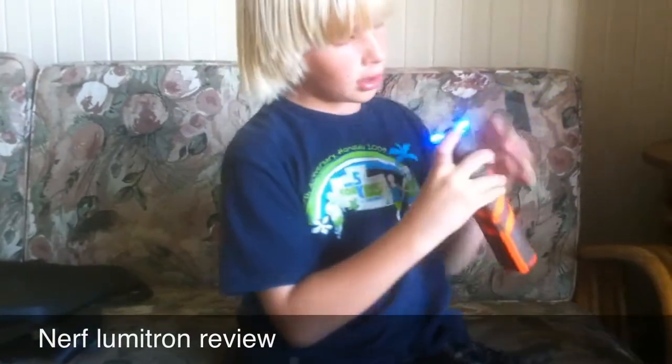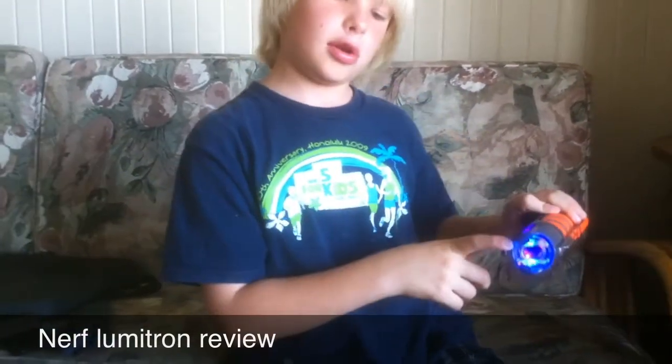When you flip the switch over here, there's an LED right here, and here, and in the bottom that all go on.